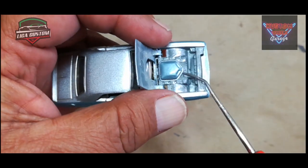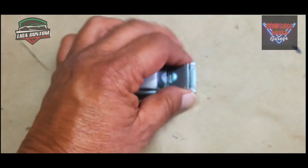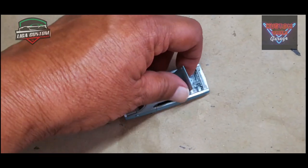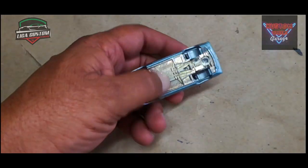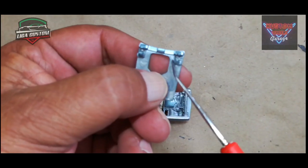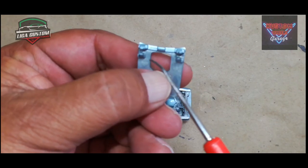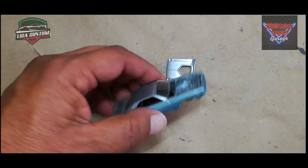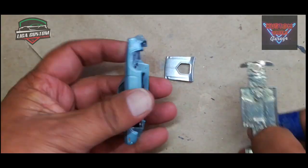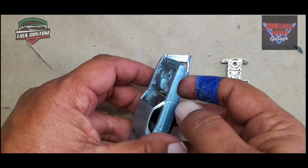Este abre cofre, como les digo, ya lo habíamos desarmado para utilizar las ruedas para otro custom, de tal manera que incluso desprendimos también el cofre para tratar de clonar ese pequeño motor que tiene ahí. Esto está roto, de tal manera que lo vamos a tener que remediar. También le quité las ruedas para emplearlas en otro custom.